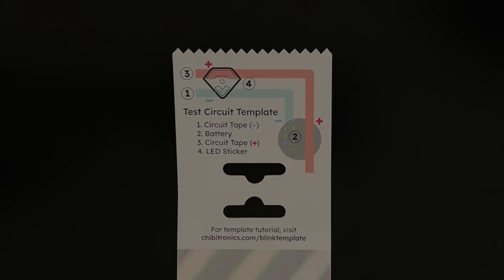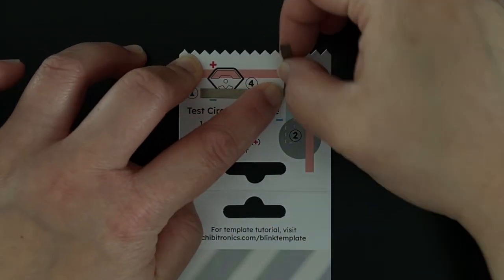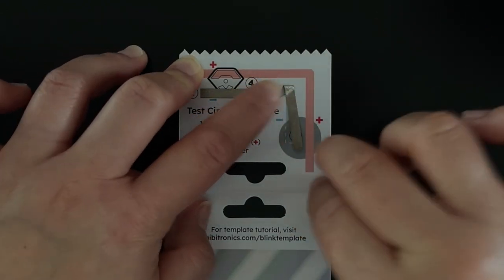To start, apply a little double-sided adhesive over the battery circle outline to help hold the battery in place. Then apply a piece of circuit tape following the blue negative line. When you reach a corner, you can simply fold the tape forward into the next direction.